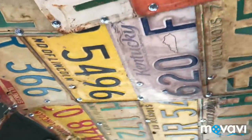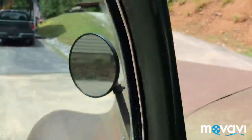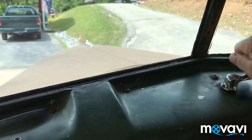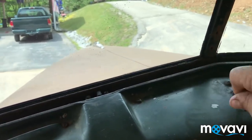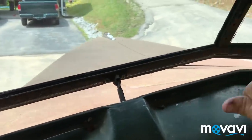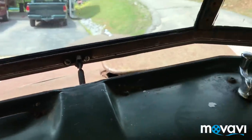The headliner is made up of different color license plates — pretty cool. The front windshield does still crank out, and I'll show you that. Works very good, nice and easy. And the cowl vent still works too.